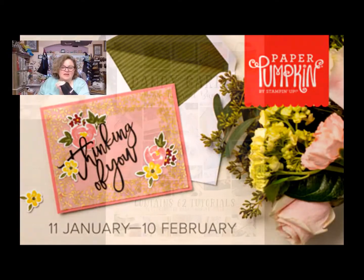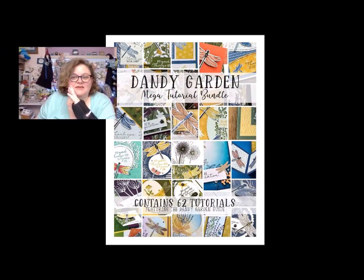And then of course, if you order anything in my online store this month, you can get this Dandy Garden Mega Tutorial Bundle for free from me. It is 62 tutorials in Imperial and Metric with all the measurements, supply lists, and instructions to make these. This is with the group that I'm actually block hopping with today — that's my training group that did this. And so there are demonstrators from all over the world, which is pretty awesome. If you order from me you can get that for free, which is pretty awesome.